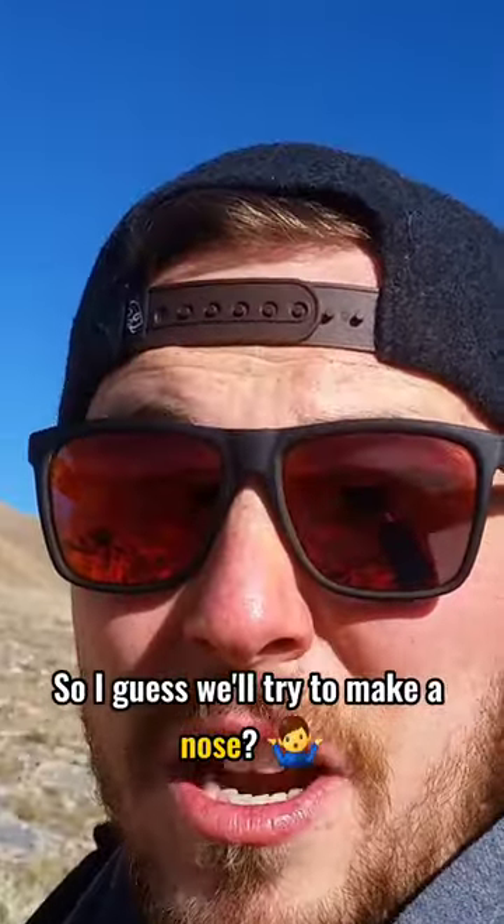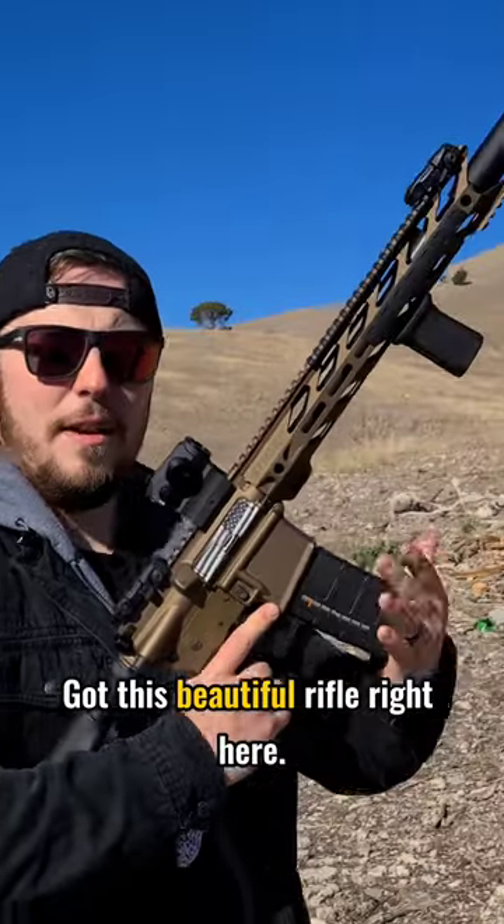So I guess we'll try to make a nose. We're going to use some 5.56. We've got this beautiful rifle right here.